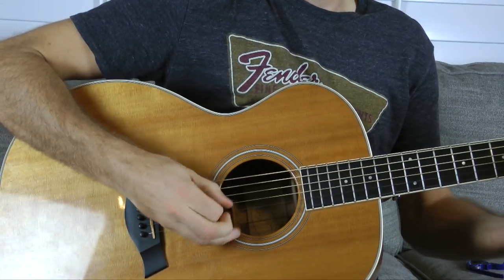A lot of questions people have are that they can downstroke palm mute, but they can't really get the same effect when going up. That really comes down to having the proper technique with your wrist and thumb joint and having everything work together.